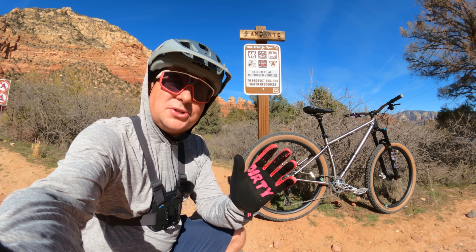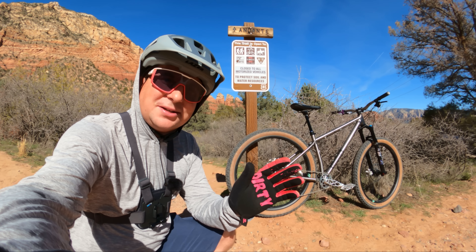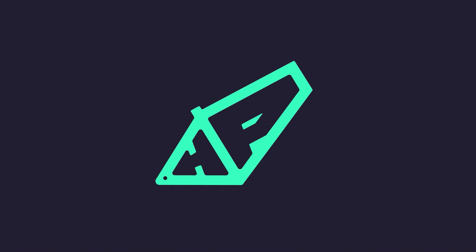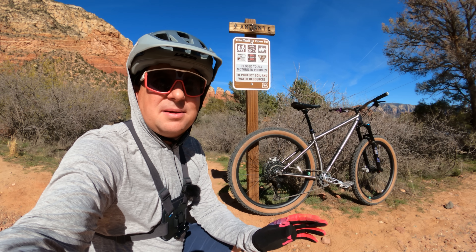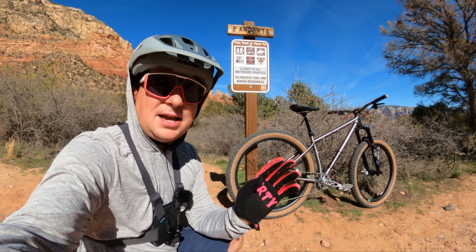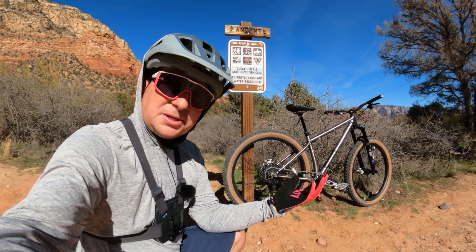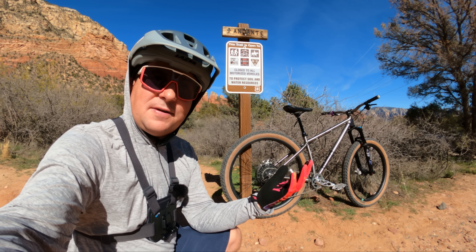Today we're reviewing the newly announced Stanton Sherpa TIE Plus. Stanton sent me this bike a couple months before release date and I've been able to put some miles in, and today I'd like to share my thoughts on what this bike rides like to help you know if it's a good fit for you or not.